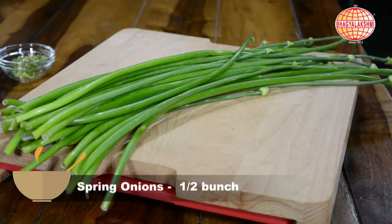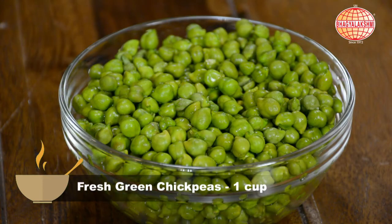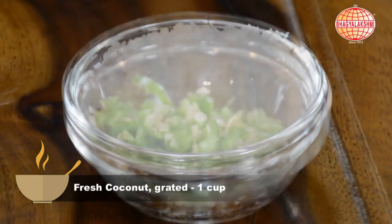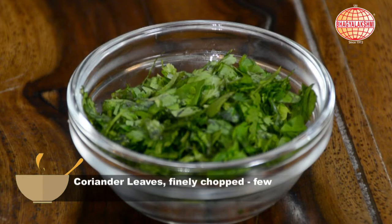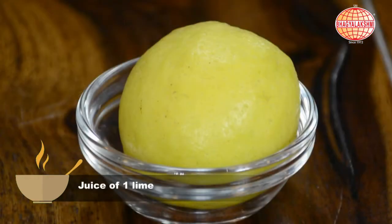Today I would like to show you fresh chickpea and spring onion salad. For this: spring onions, fresh chickpea, finely chopped green chillies, grated coconut, coriander, some salt to taste, and a dash of lime.